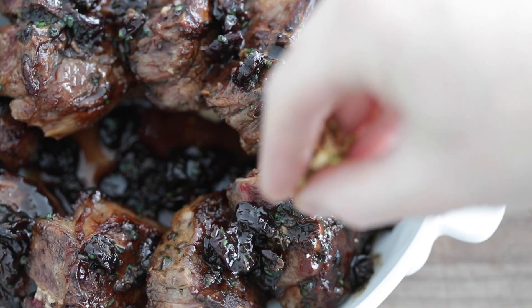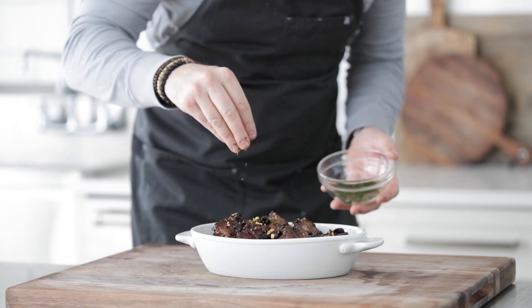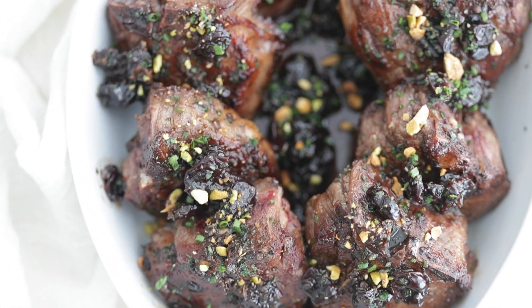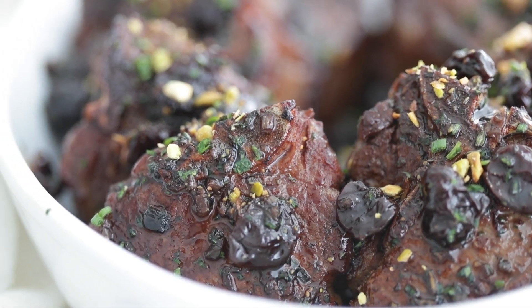For those of you that don't know, February is Lamb Lovers Month, so I'm partnering up with the American Lamb Board to bring you the perfect date night recipe: pan-roasted American Lamb Loin Chops with a tart cherry compote.